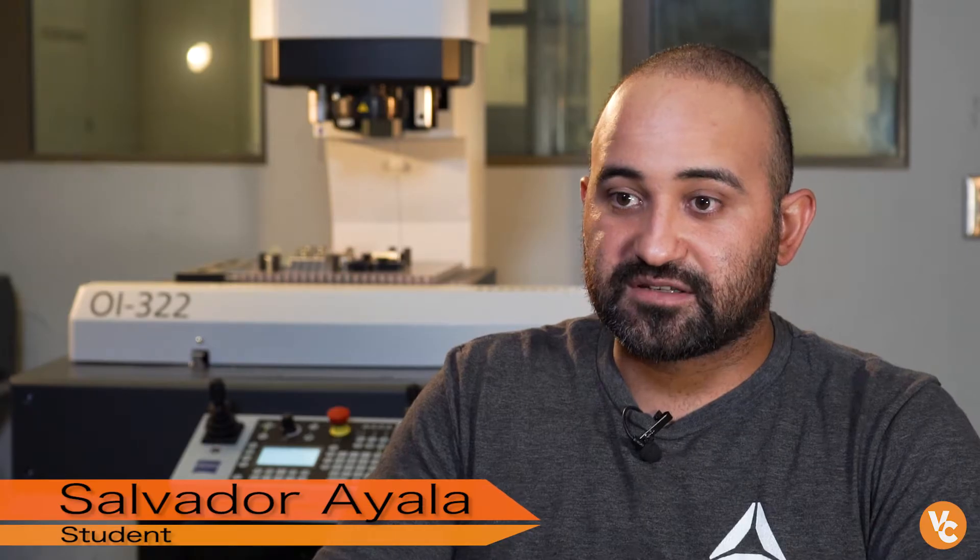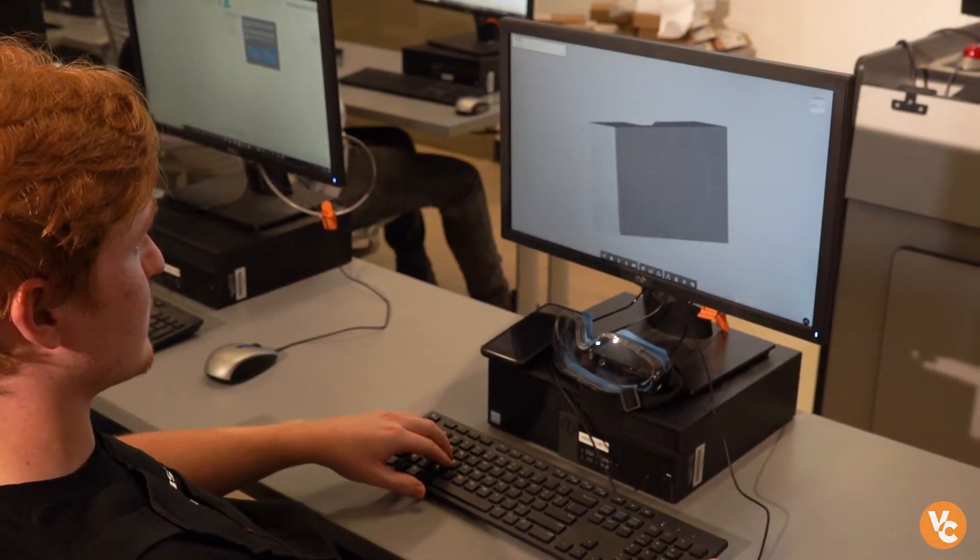I started this program because I wanted to expand my skills as a machinist and get a better position in my job. So we learned how to draw a part, how to create the CAD/CAM — the CAD would be the drawing, the CAM would be physically telling the tool where to go.